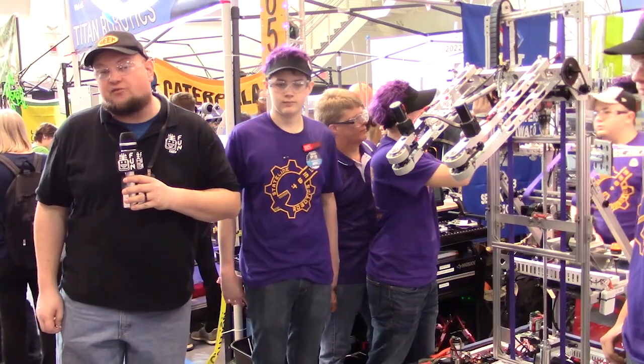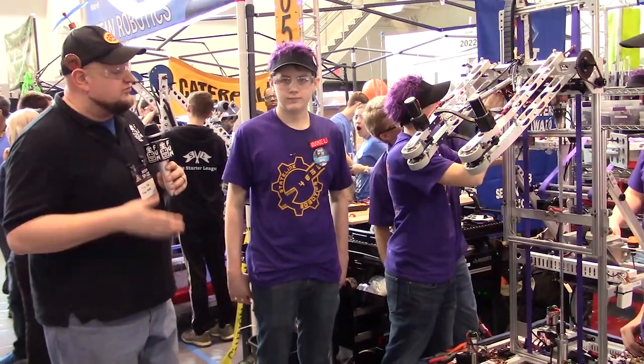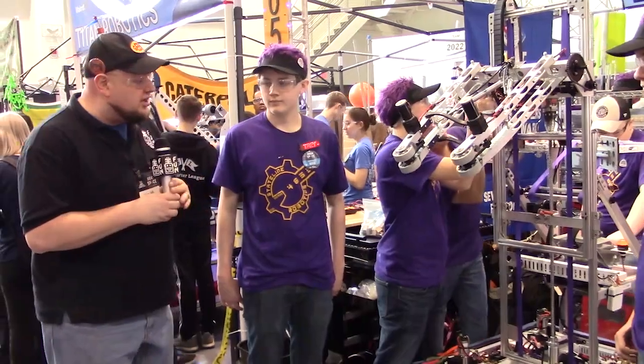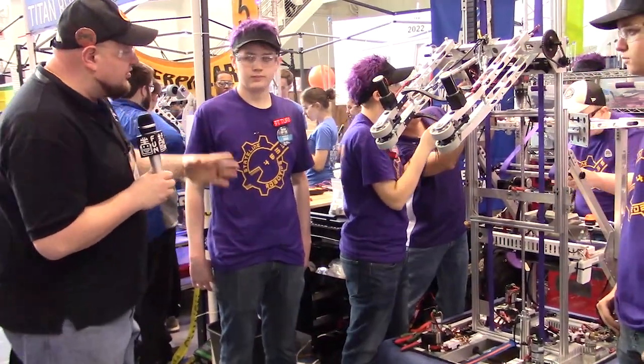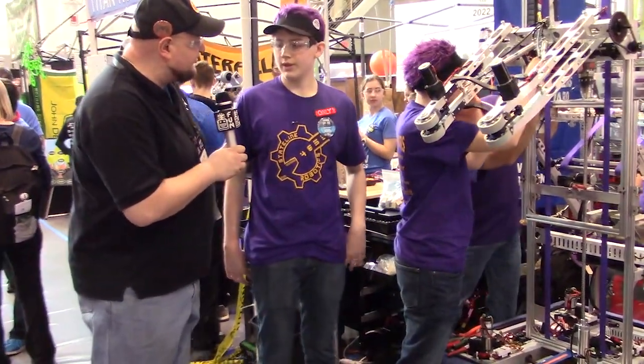We're here at the Central Illinois Regional with Team Number 4655, State Line Robotics. We're going to learn a little bit more about the machine with Trey, Zach, and Sydney behind the bumper. There's a lot going on with this robot — we've got a really cool elevator, swerve drive modules, and a bunch of other things. Why don't you start us off with a couple cool features?